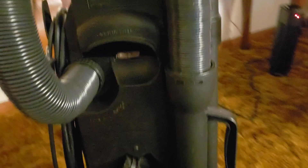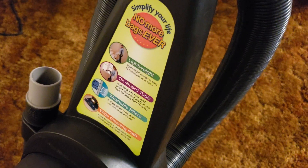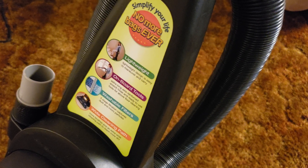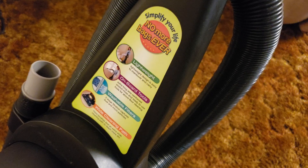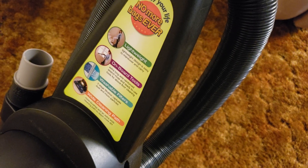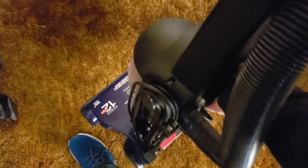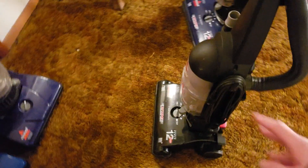There's a carry handle up here. The machine is decently lightweight — it advertises on the sticker: lightweight design, easy to maneuver, onboard tools, extra long wire-reinforced stretch hose, ready-to-use tools for above floor cleaning, washable filters, three-stage filtration, and an extra wide cleaning path. It's not really a heavy machine, but it's also not super lightweight. These older units are a lot lighter and easier to maneuver.